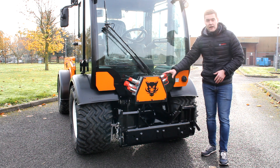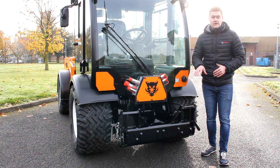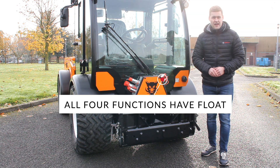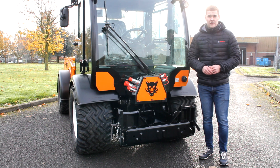We have our double acting functions on this side — up to four sets of double acting — controlled with our fingertip controls in the cab. All four of those functions can have float and they're all fully proportional, so you have really precise control over the attachment.